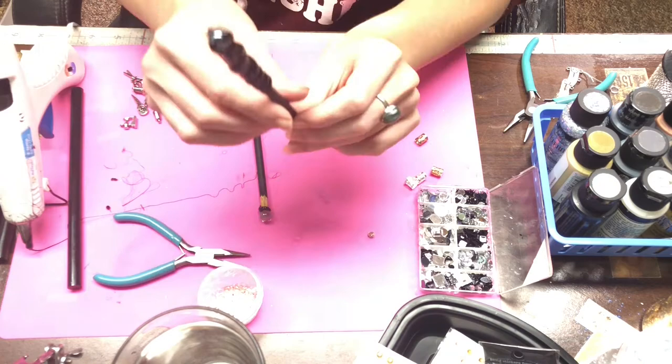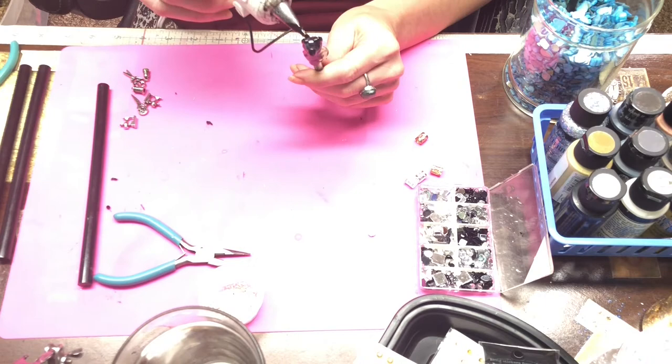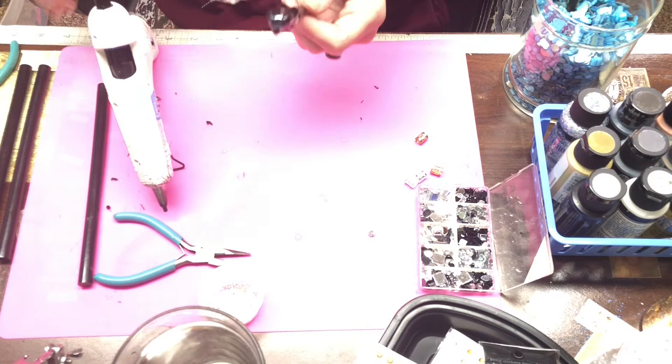Apologies for some of the video being out of frame — I will make sure in future videos that this is adjusted so everything can be viewed appropriately. Here I'm making one that looks like it has candle drips, and this technique is accomplished by applying a bead of hot glue and then dragging it up to meet the base.